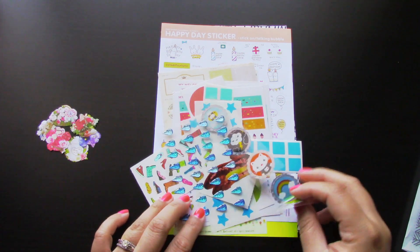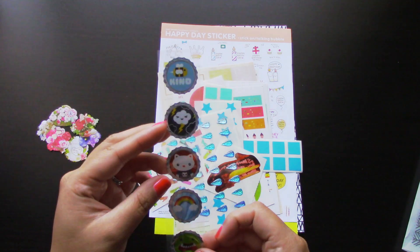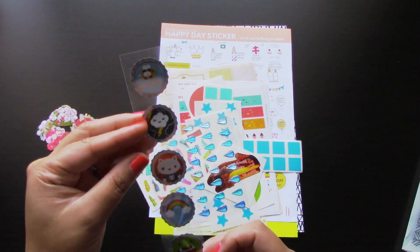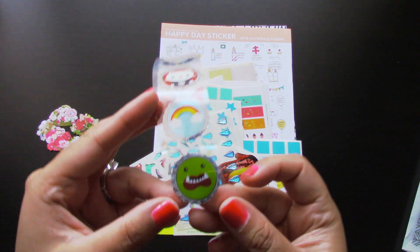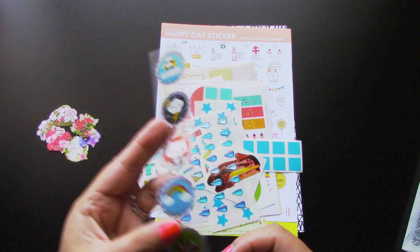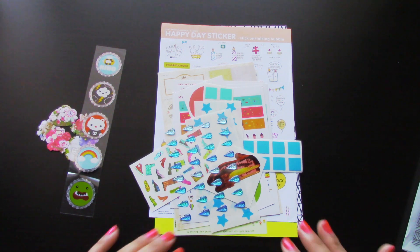The next thing I see is this right here. Oh my gosh, these are so cute. There's just a strip of different stickers — there's like a bee, a cloud, a cat, a rainbow, and like a little monster. How adorable are these? I love these type of stickers. And just to let you guys know, the stickers that you might get may vary — you might get similar ones, some might be different, but nonetheless they are all really, really cute.